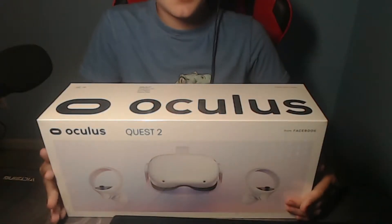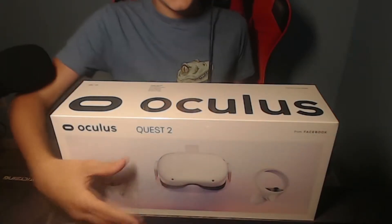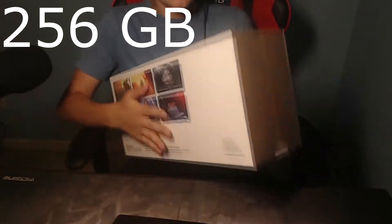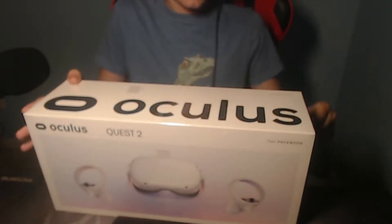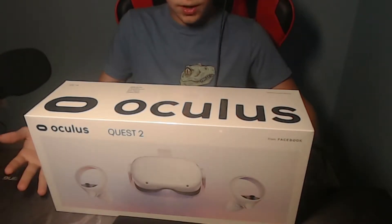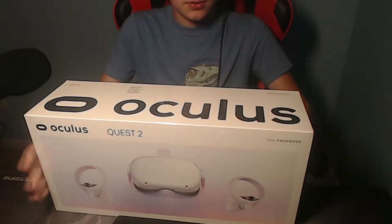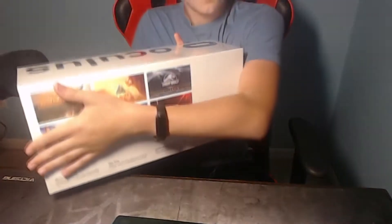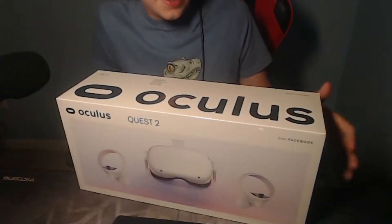Hello everyone. As you can see, this is a different video than I usually do because today I got the Oculus Quest 2, and I'm actually very excited. I can play all sorts of games like Beat Saber, some Star Wars games, Climb 2, Jurassic World, Horizon, Population 1, and a lot more. I don't know if the Oculus Quest 2 comes with these games — it probably doesn't — but still I'm glad to have the Oculus.